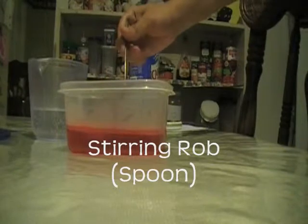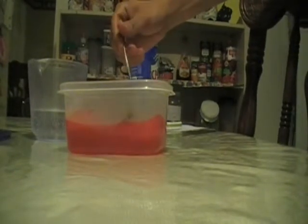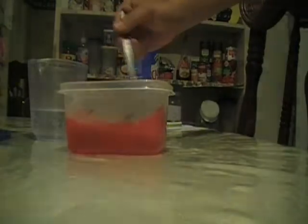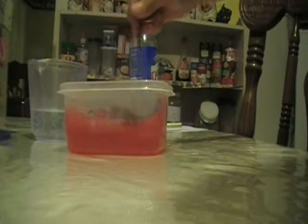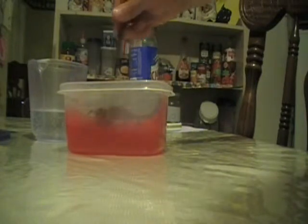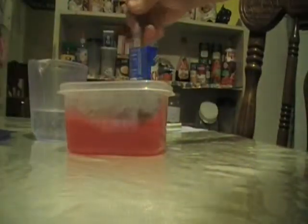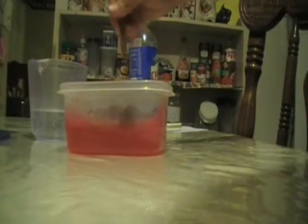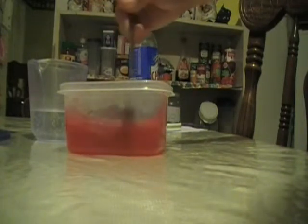Now we're going to stir it for two minutes until the jello mix is completely dissolved. This is a slow process, but it's worth every second of it. It's one of the things that comes with stirring jello. Fingers doing the moonwalk.